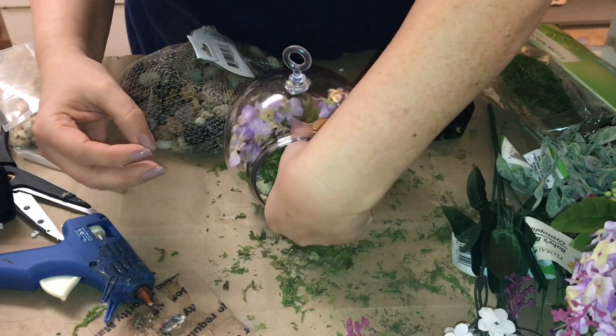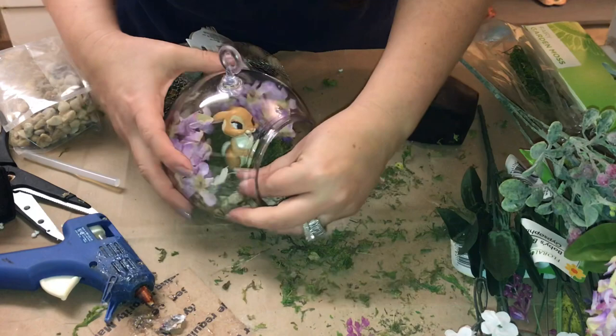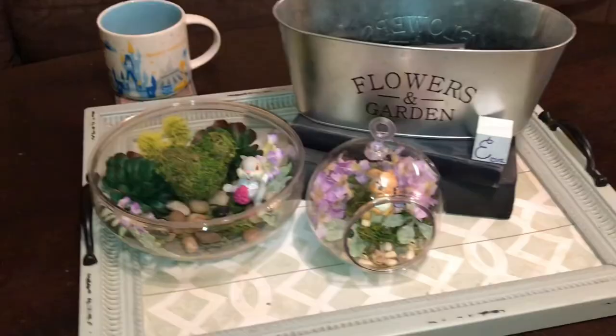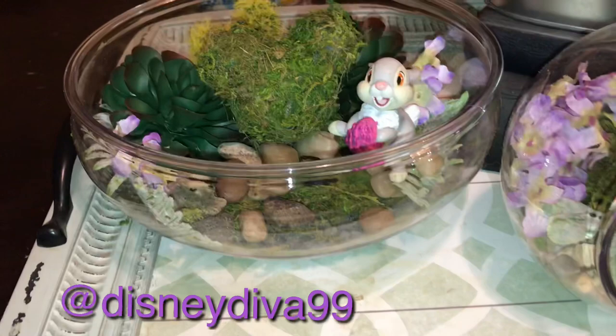To partner with Thumper we have Miss Bunny, also from that same playset. I'm just going to slide her in the middle — she does have a little trouble standing up, but she is absolutely gorgeous. Here I'm adding a couple of those little fuzzy pieces of ivy or leaves — I love that they have texture to them so it adds just an extra little element. Here is the final project — both pieces put together. I hope that you guys will make these; if you do, make sure to tag me on Instagram in your photos. Thank you so much for coming along with me — I'll see you guys next time.